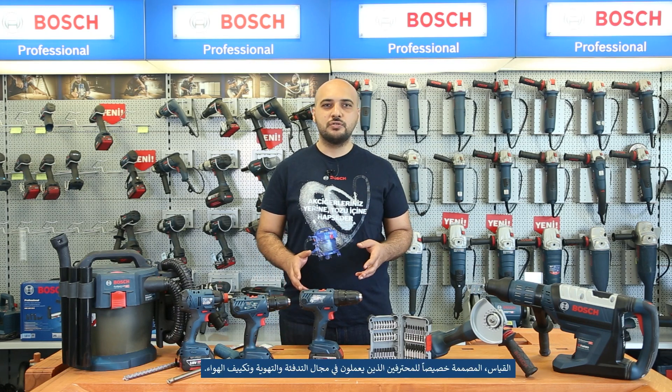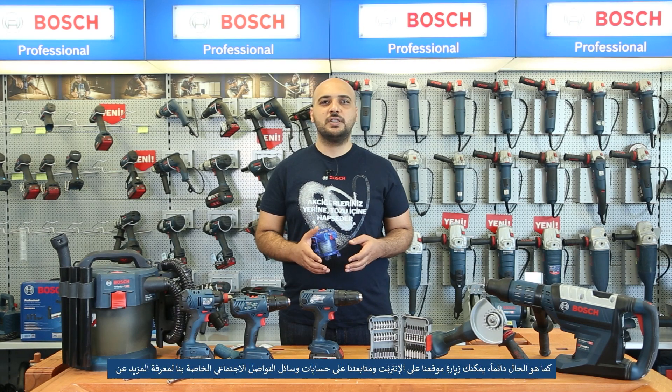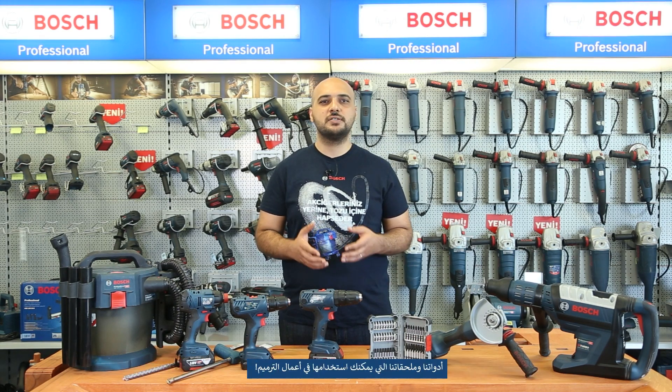Hello again — we are back in our training center. In today's video, we shared the usage of our professional tools, accessories, and measuring tools, especially for professionals who work in the field of HVAC. As always, you can visit our website and follow us on our social media accounts to know more about our tools and accessories that you can use in your renovation works.